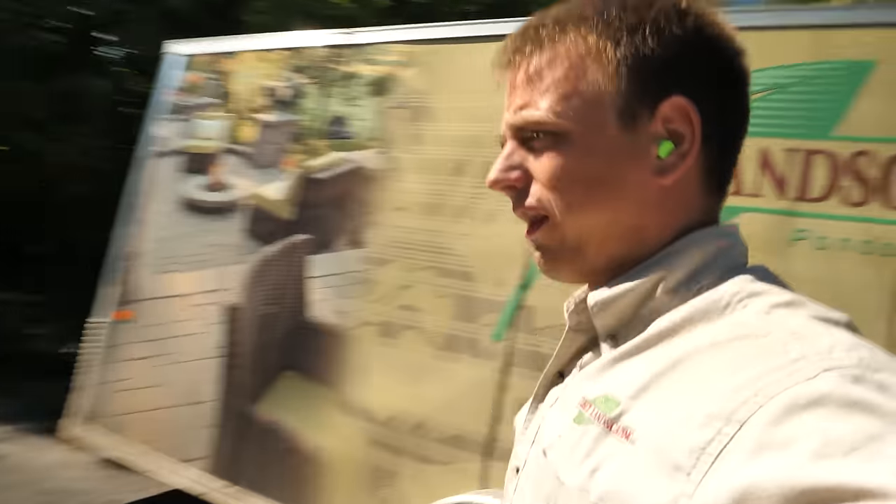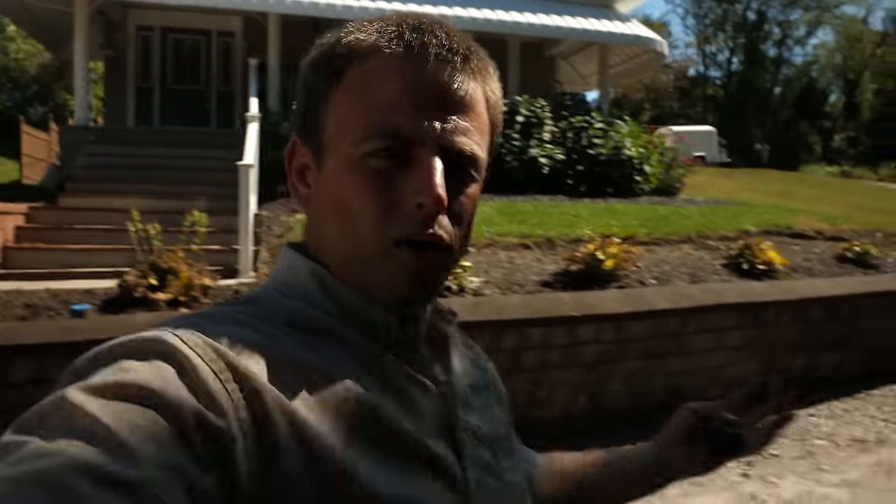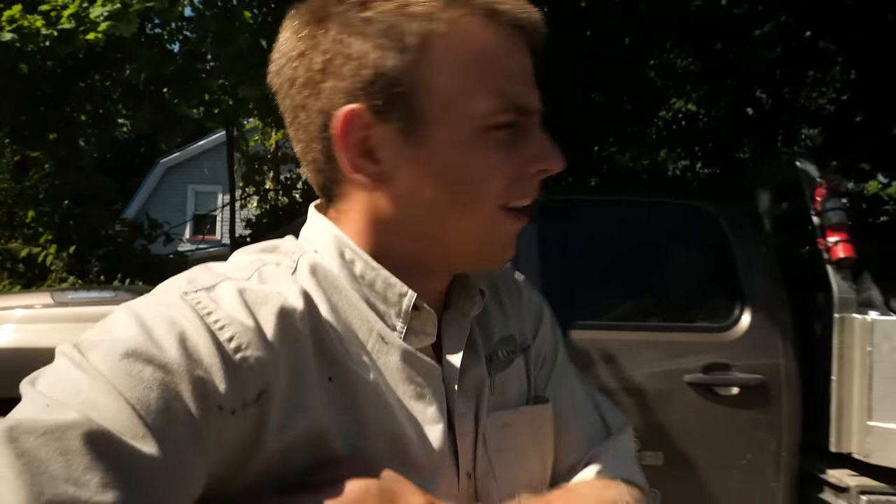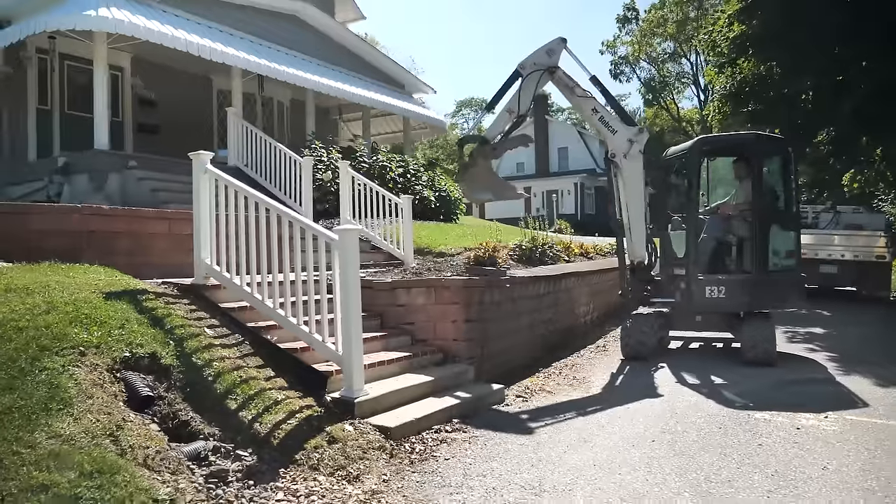We got a new project today — a classic failing retaining wall. The question was whether we could come in and repair it. Well, there's one answer to that question: yes, we can repair it — tear it all down, start over, and build a brand new one that's built right.